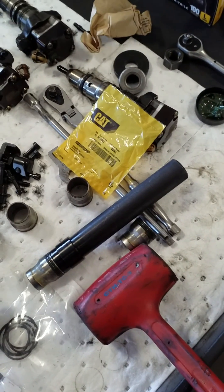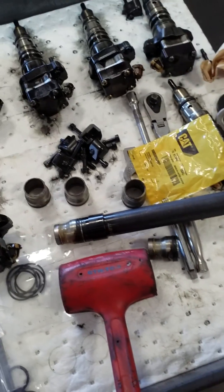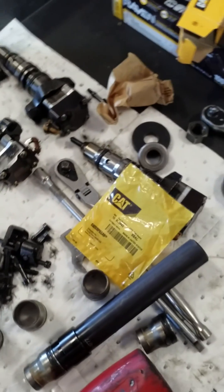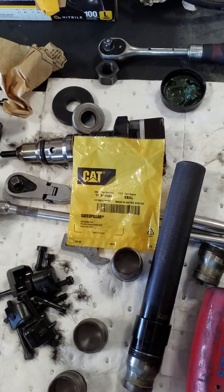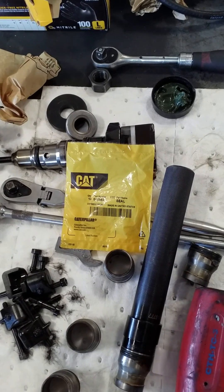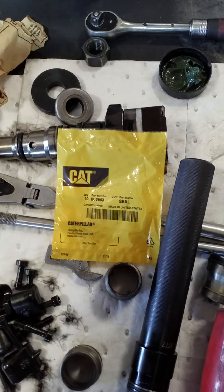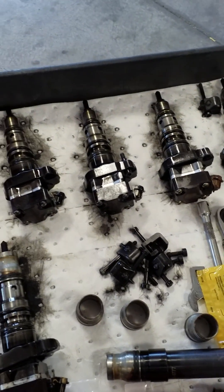You'll feel when it's bottomed down. Next thing we're going to do is install the seals on the injectors and then install the injectors back in. If you are working on the same engine I'm working on, it's a 3126 7.2 liter Caterpillar. These are the seals for the sleeves right here — I'll show the part number if you need them. Let's get to the other parts.